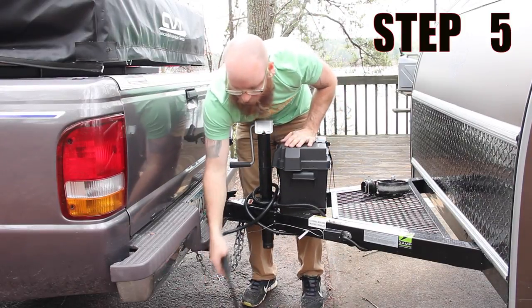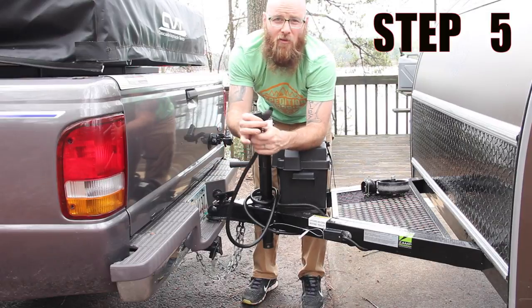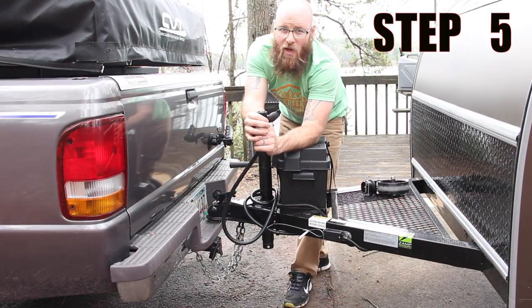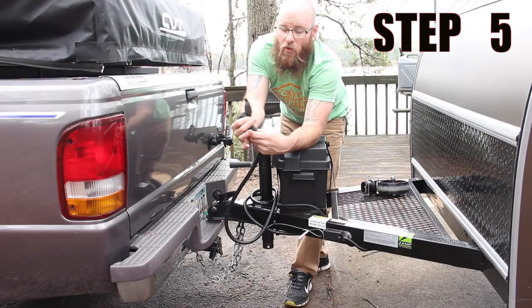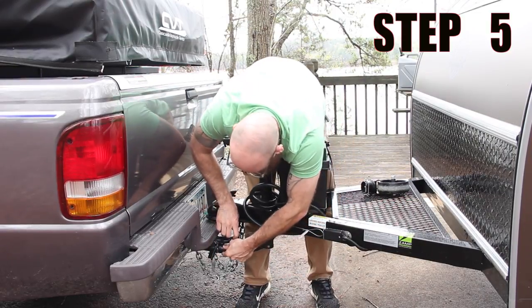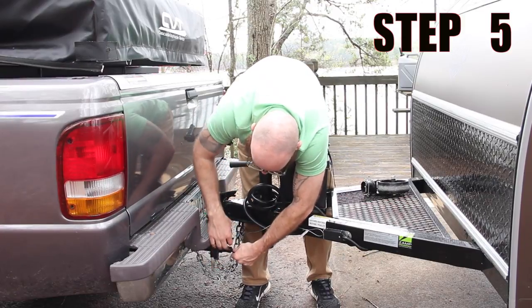The second to last step is you're going to take your seven-pin connector — or if you have a four-pin connector, we have supplied you with an adapter to make it fit to your vehicle. Take this pin, this side with the hump goes on the top, and you slide it in.